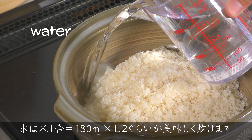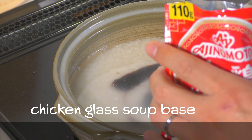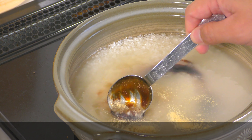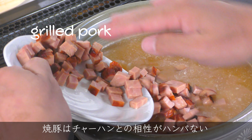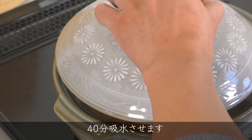Water to rice: 1 unit equals 180 ml times 1.2, deliciously cooked. Grilled pork is outstanding with fried rice. For vegetables, use whatever you have in the refrigerator. Soak for 40 minutes for water absorption.